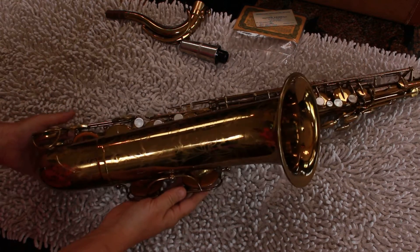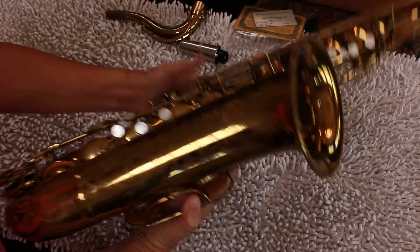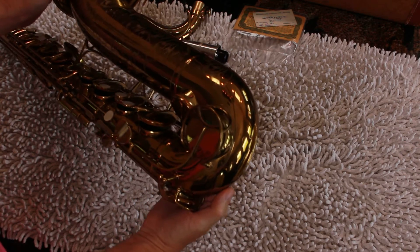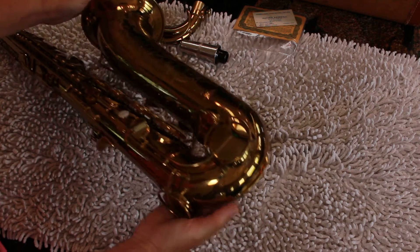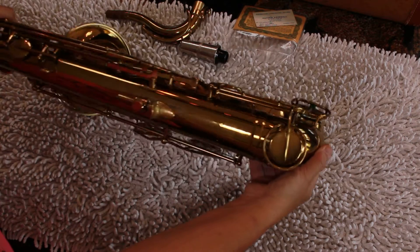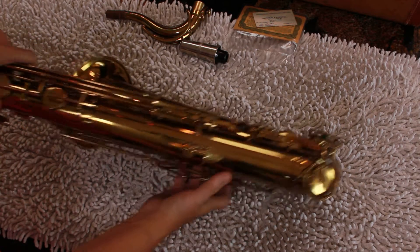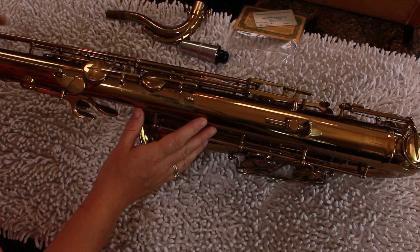The gentleman who owns this was the original owner. He purchased it and then kind of put it away and hasn't played it in a long time. So you can see the amount of wear is very minimal. A lot of times we see these all dinged up and the back all messed up.